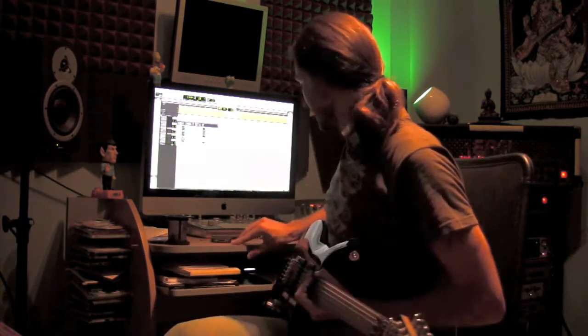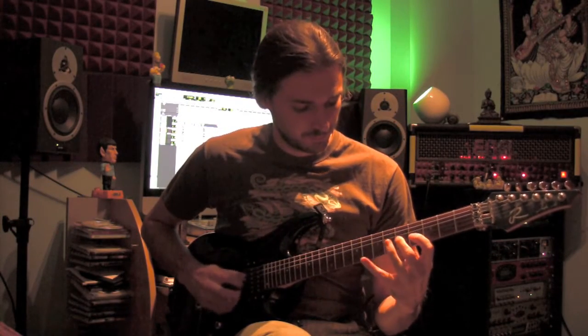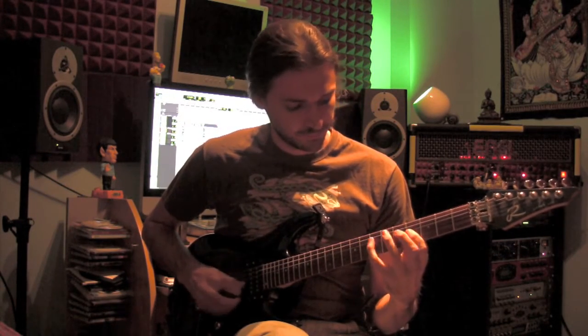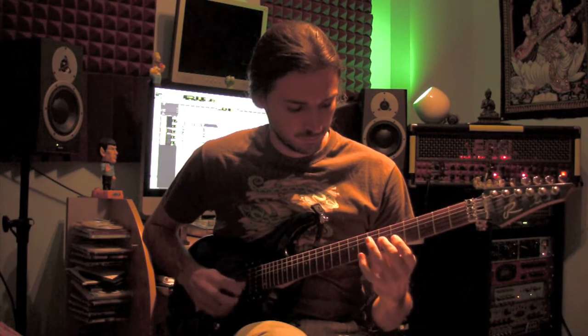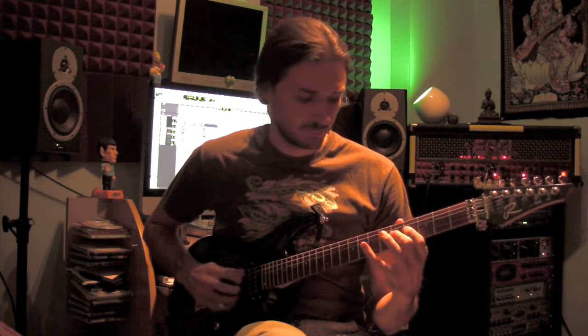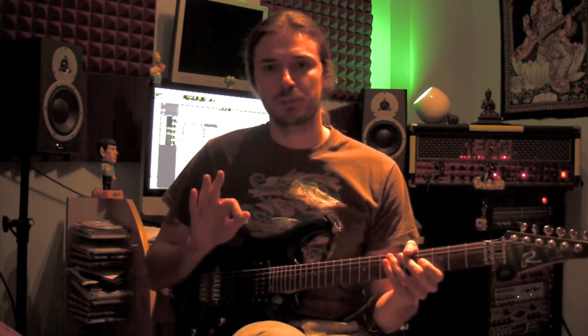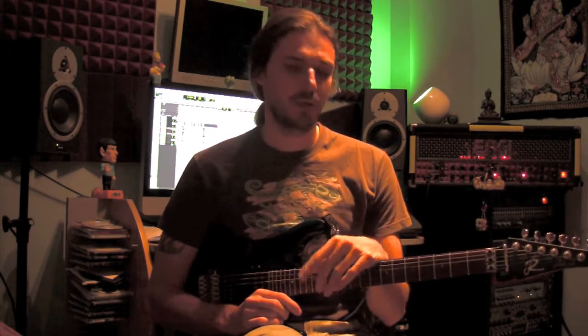So today I will show you the very beginning of the piece. Basically this is what it sounds like — just this part. I will go ahead and show it to you from close up. Just notice that I will play at 60 BPMs, then at 90, and then at 120.